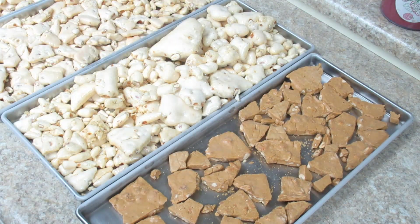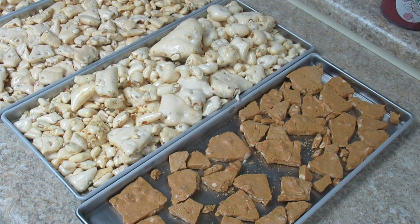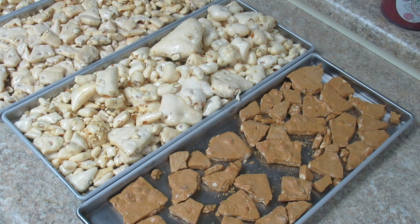Alright everybody, there's freeze-dried peanut brittle. I suggest you give it a go — it's one of my favorite things to freeze dry. It'd be a great morale booster in any situation where you need to cut into your freeze-dried foods. Until next time, be safe.